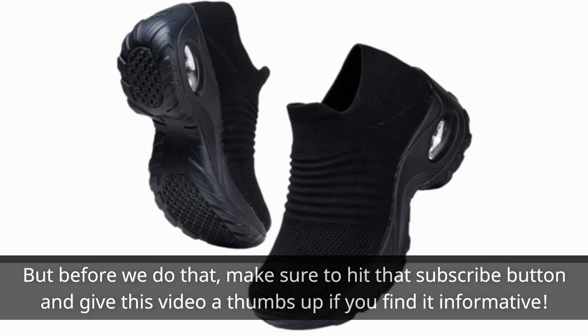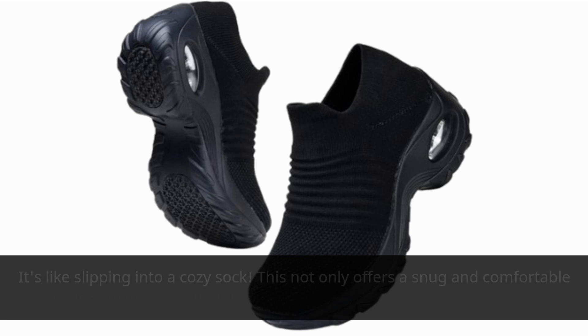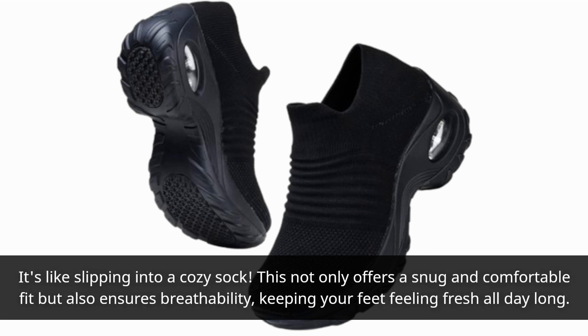One of the standout features of these shoes is the stretchable fabric upper. It's like slipping into a cozy sock. This not only offers a snug and comfortable fit but also ensures breathability, keeping your feet feeling fresh all day long.